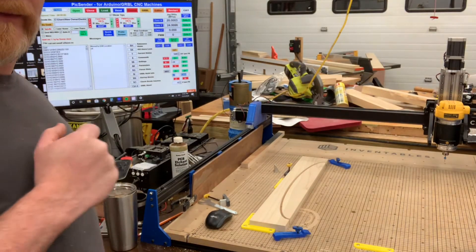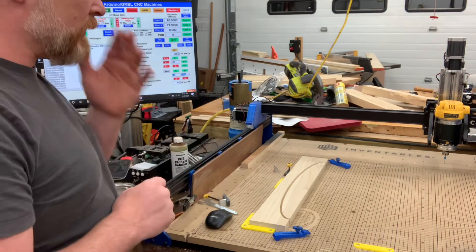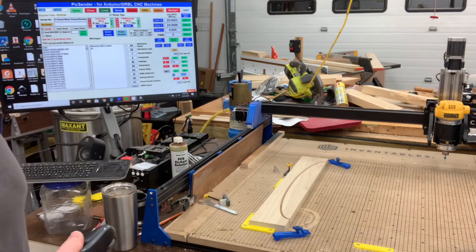I accidentally hit stop on the video so we're gonna do it this way. I talked through a couple of things and now I want to show you what it looks like when the machine's actually running.